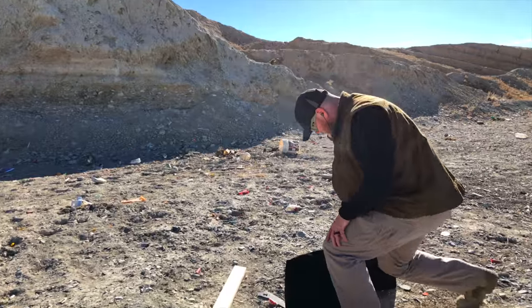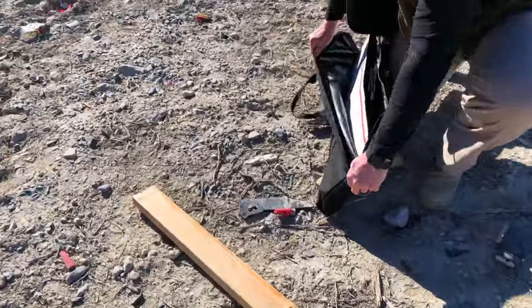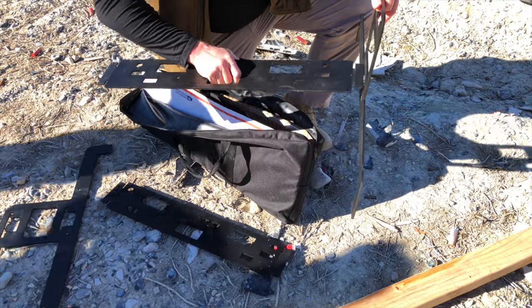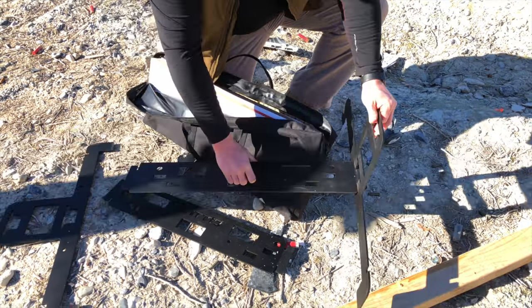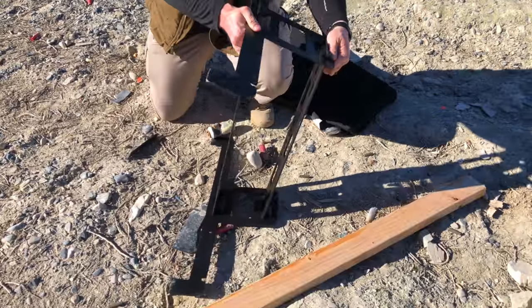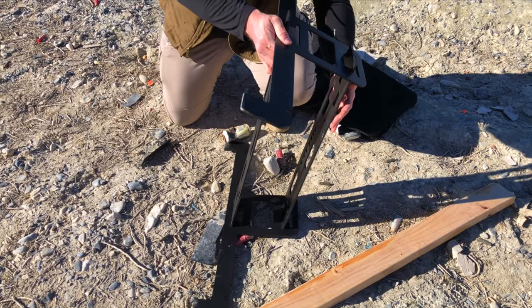Their pro stand is what I think really put them on the map — it's really what caught my attention when I ran into these guys at a gun show. The pro stand is absolutely easy to set up, very lightweight and portable. I can set this thing up in seconds.